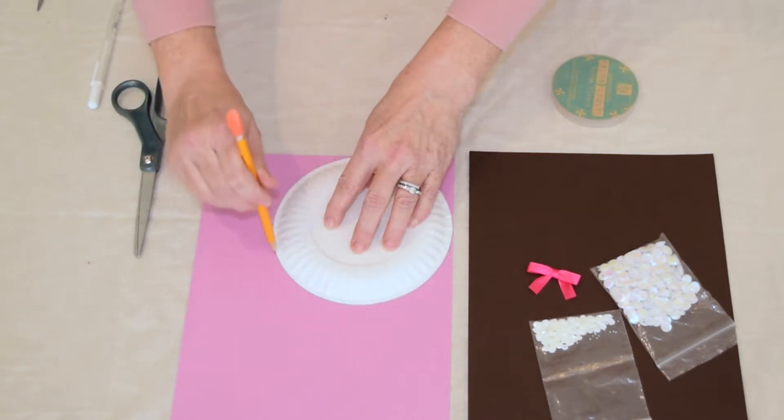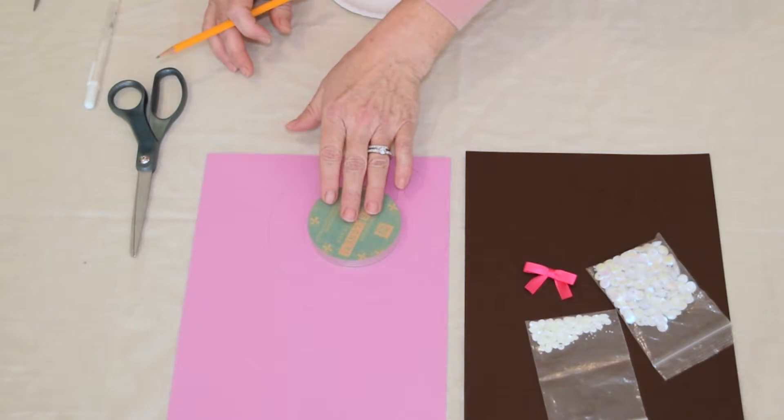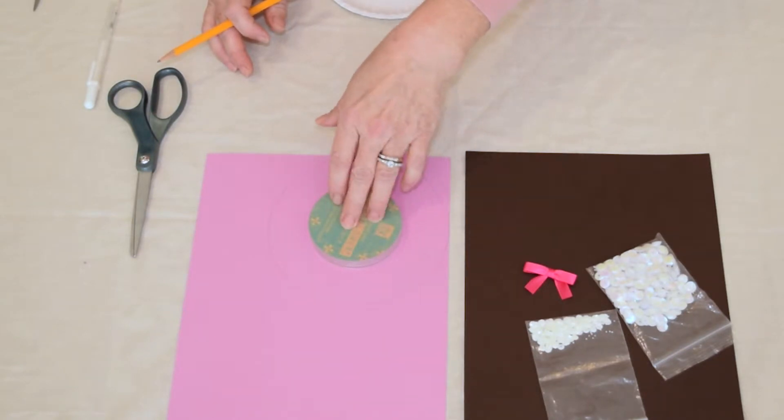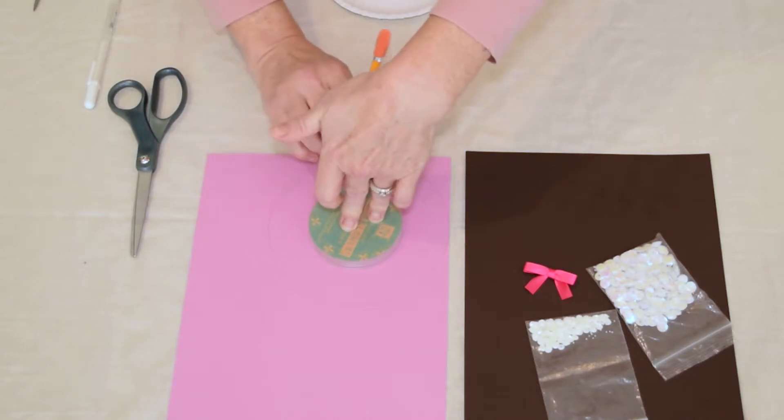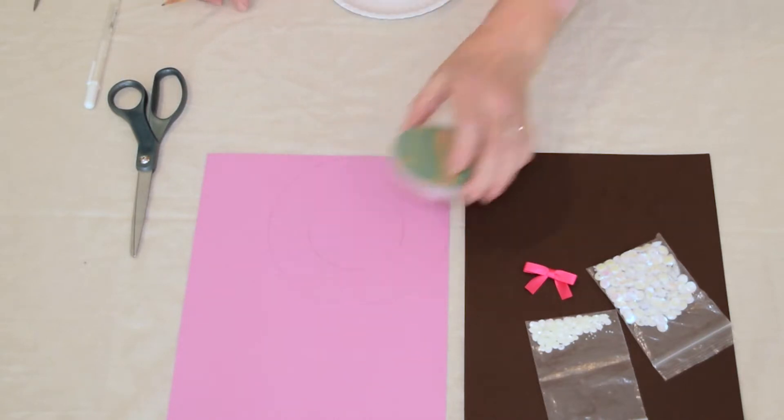I'm just going to make — and now I'm going to center, that looks about right — and make my circle. Now I'm ready to cut it out.